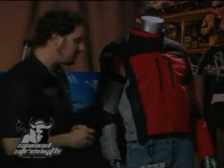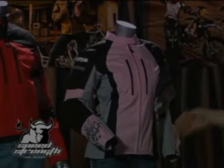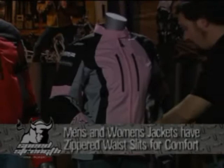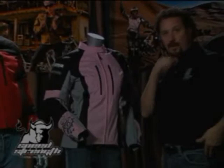The ladies jacket has all the same functionality built into a great looking ladies piece. Inward curving lines, princess cut, the cinch point is three inches above the hip. Lots of velcro for adjustment to pull that nice hourglass shape into it. Both the men's and women's have waist adjusters on the back that let us split the waist open, so when we sit on the bike and the jacket rides up, we can grab that and seat it back down.